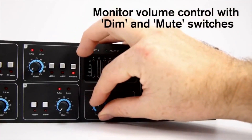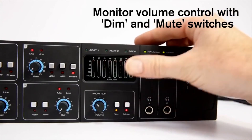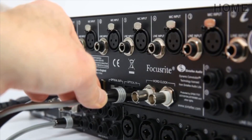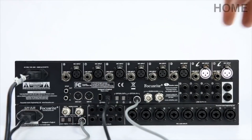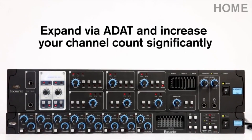The monitor volume has a volume knob and also dim and mute switches, so you have complete listening control. The optical I/O on the LS56 allows you to expand the already impressive channel count even further, so you aren't limited in any way if your projects demand more.